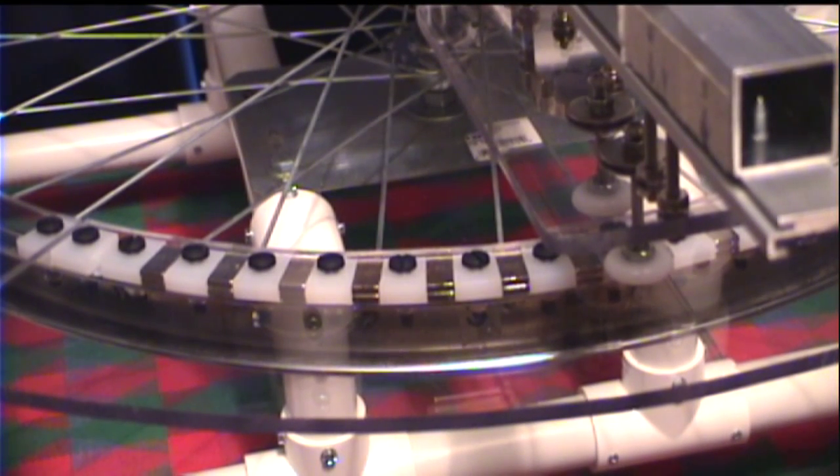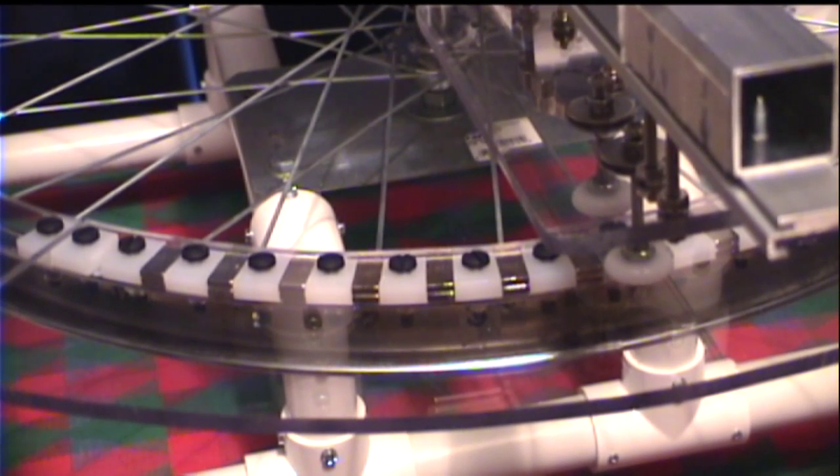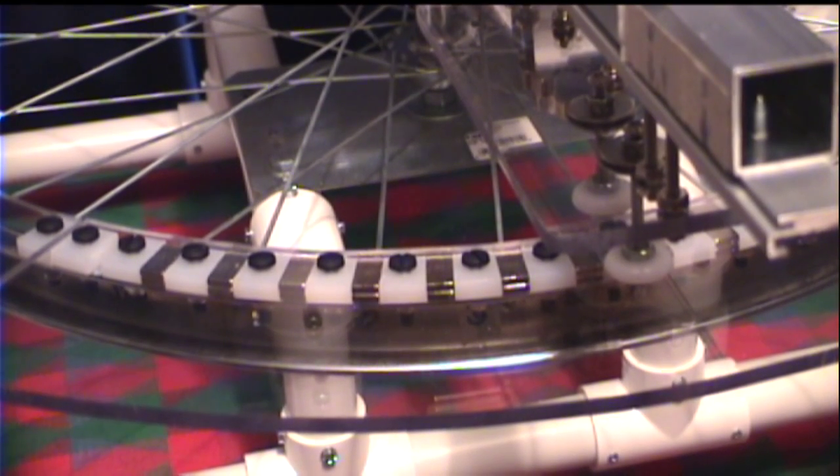Hello and welcome to video number 23 of Rick's Pipe Drain Magnetic Motor Generator Project Series. We'll be picking up right where I left off on video number 22 with the experiment of the track test.